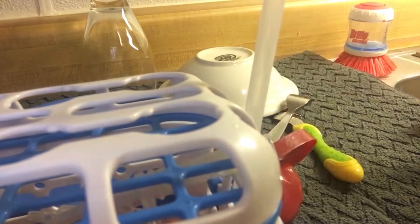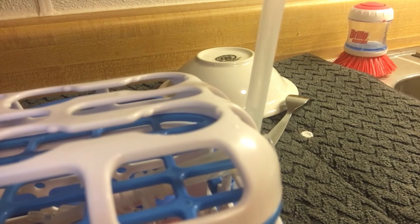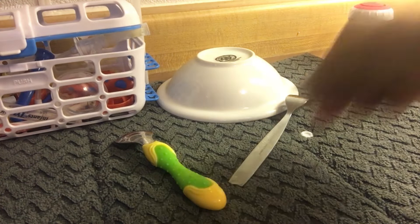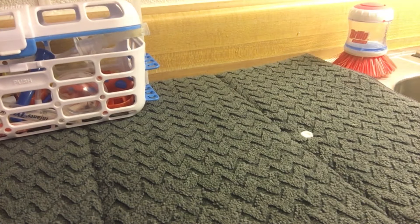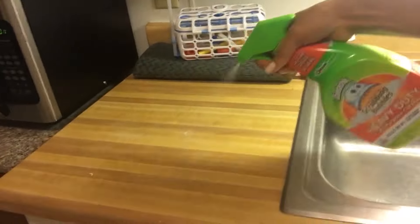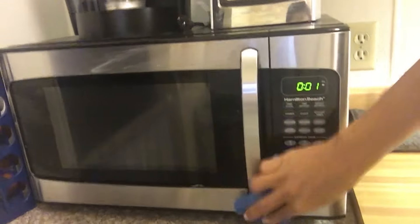My whole nighttime kitchen routine only takes me about half an hour tops. I don't deep clean it, but I do it all — I sweep and mop the floors, clean off the counters, put everything away. This is the last of the dishes I just finished washing, drying them and putting them up. The drying mat has to be folded and put away — sometimes I actually go hang it outside on the porch to air dry it. Then I clean the counter with a little bit of Scrubbing Bubbles multi-purpose cleaner and wipe off the microwave.